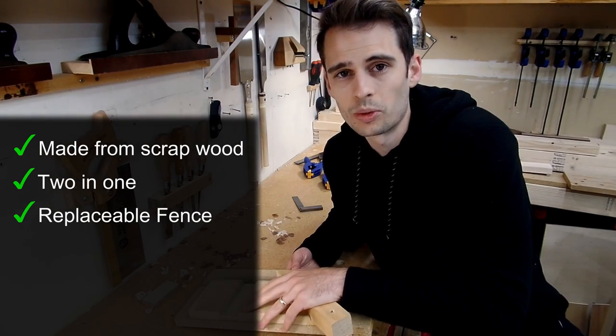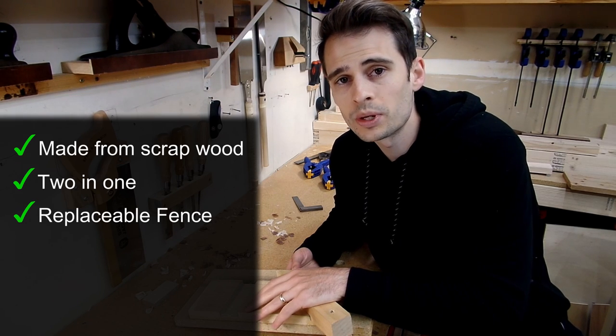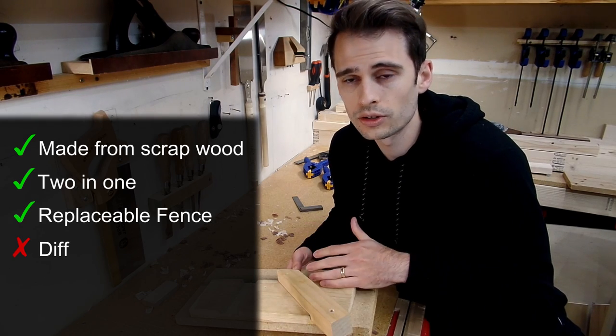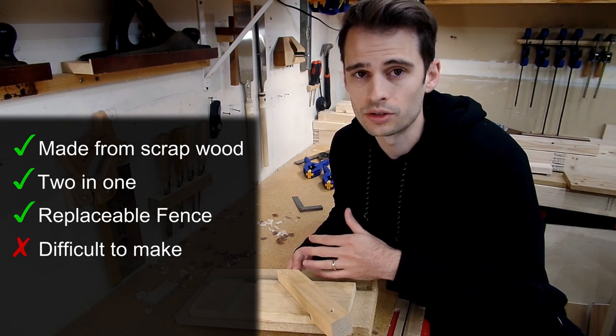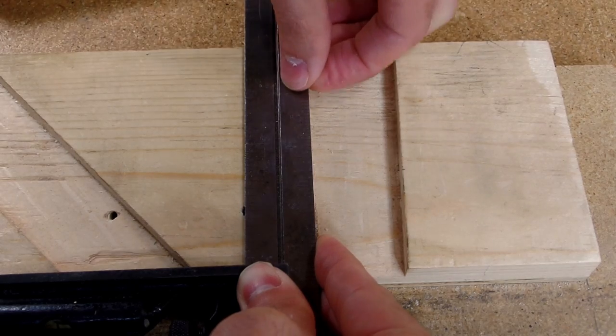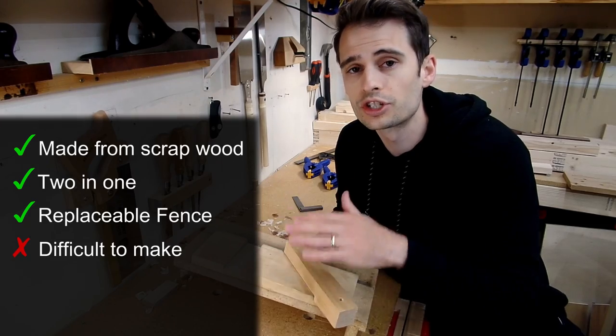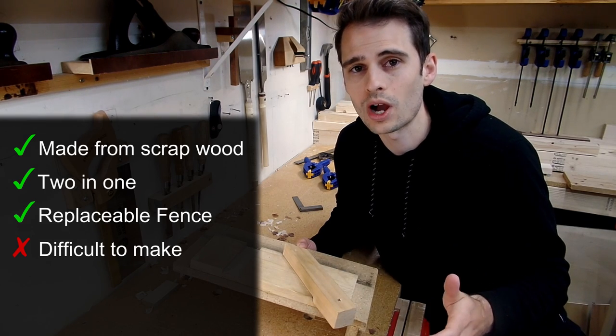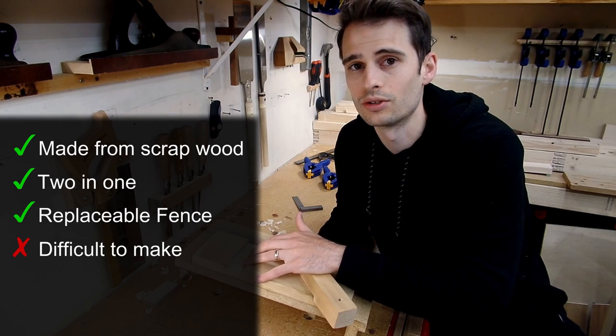Now on to what I didn't like about Paul's version. First, and I think the biggest drawback compared to any other version, is that it requires a fair degree of skill to create an accurate shooting board. The recessed fence means you're going to have to be able to create a perfect 90 degree dado — which, if you're just starting out in hand tool woodworking, or even if you've been woodworking for a while, can be a hard task to do.